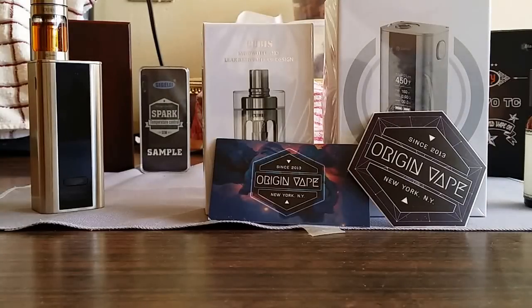What's up YouTubers? Budget Vapors here. Hope everyone had a wonderful new year. Super excited today.